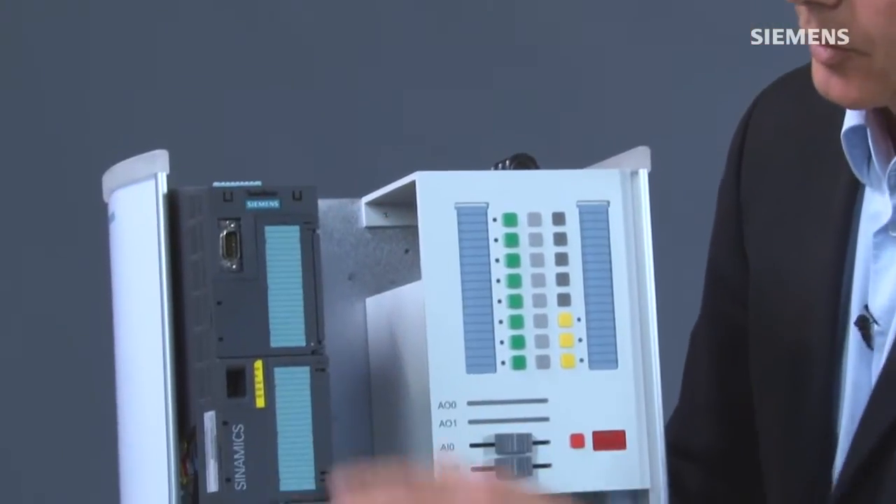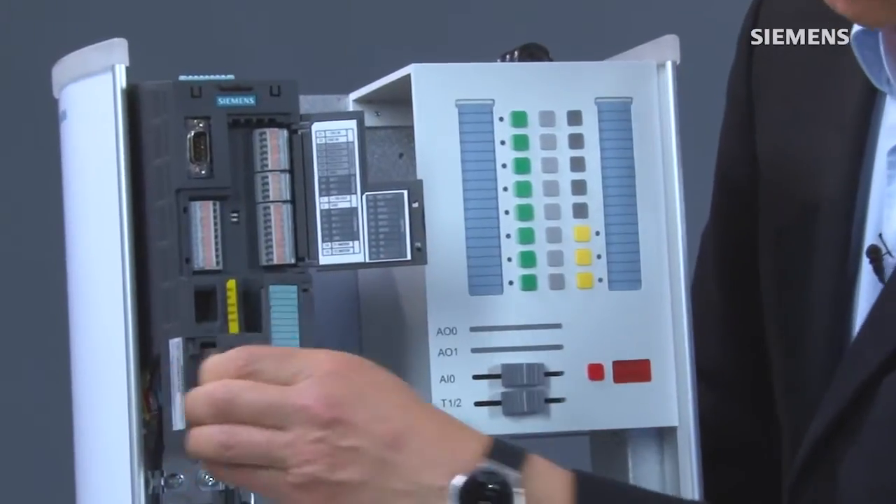If I take off the IOP and open the module, we can see the terminal area of the module.